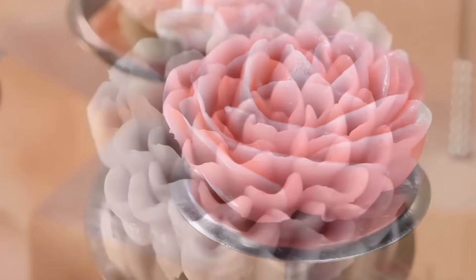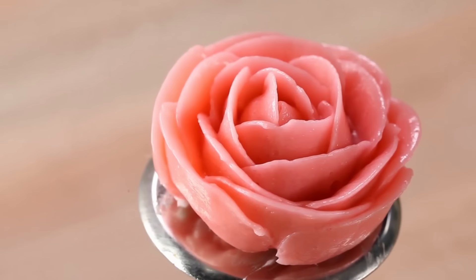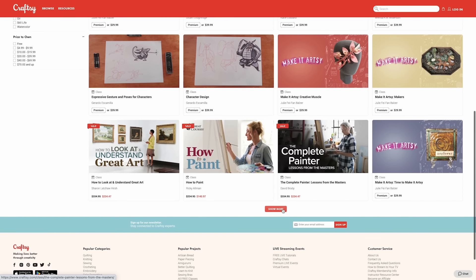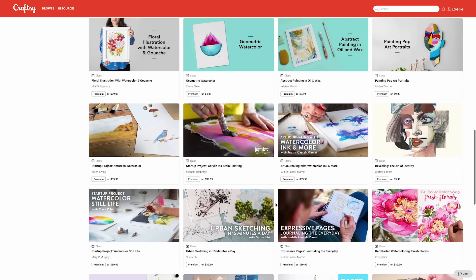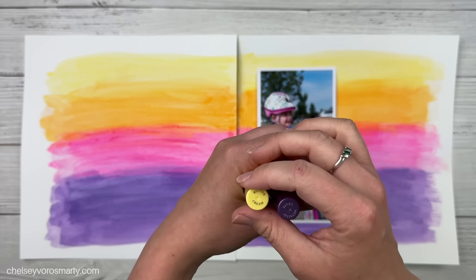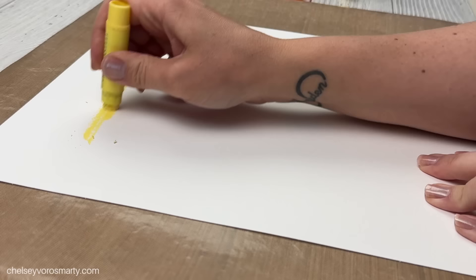Next up on my list is a class called Flat Lay Your Life — I'm hoping to level up my Instagram photo game when taking pictures of my artwork. I also love decorating cakes and when I saw the class called Buttercream in Bloom I got really excited, since I've always wanted to learn to make buttercream flowers. The thing I like about Craftsy is I can do these classes in my pajamas. The first 1,000 people to click the link in my description box will get a full year of premium membership for only $1.49.